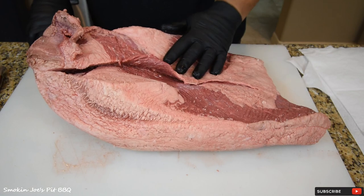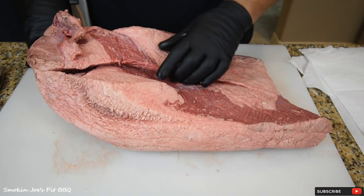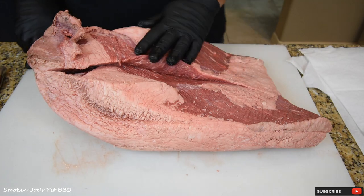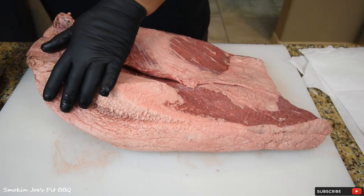Not every brisket is always going to be the same. I usually stick to Costco primes, but Costco was closed, and I really like the certified Angus beef briskets. I'm going to show you how I trim this down and separate the flat from the point.